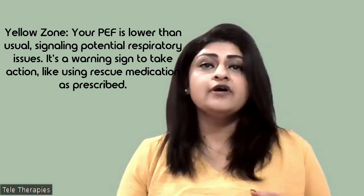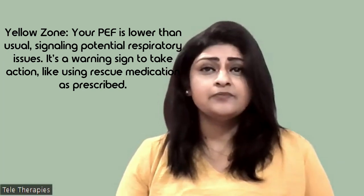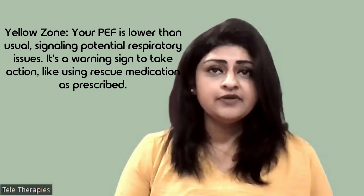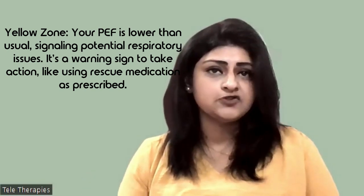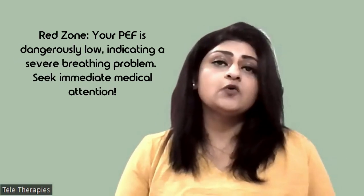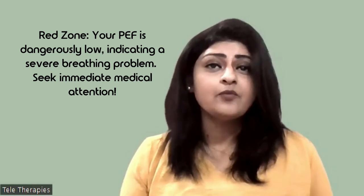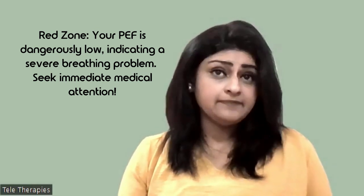Yellow zone: your peak expiratory flow is lower than usual, signaling a potential respiratory issue. It's a warning sign to take action, like using a rescue medication as prescribed. Red zone: your peak expiratory flow is dangerously low, indicating a severe breathing problem. Seek immediate medical attention.